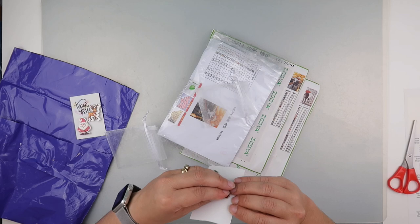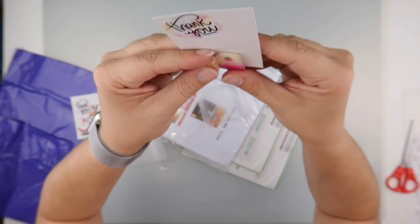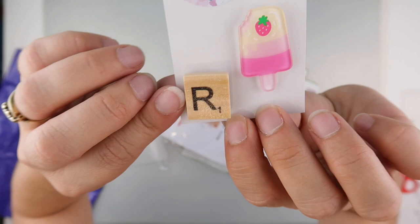And then I'm seeing one that's suitable for me — look at that cute little popsicle or ice lolly, depending on what country you're in. There we go, trying to get it to move. And then we have a little scrabble tile with the letter R — I like it!